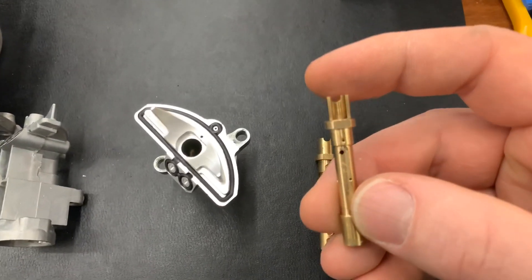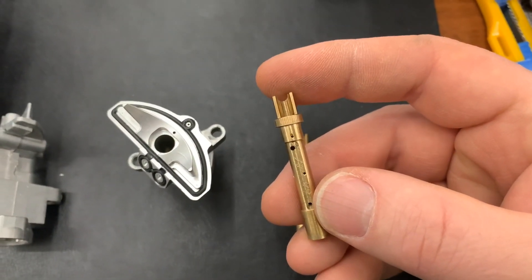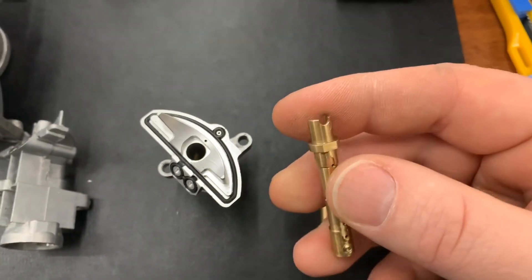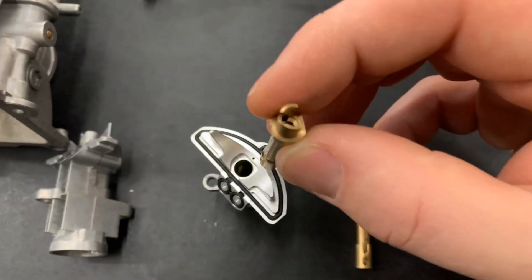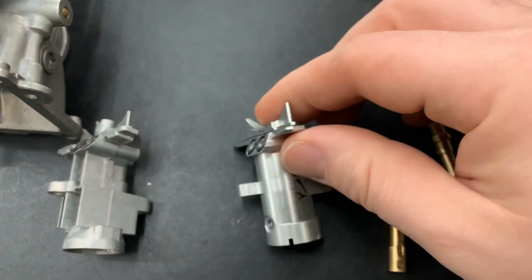You can get these in different dimensions. In my CR500 that went to the MXA shootout, I'm running a 113A and it works very well. It's an interchangeable part — it just assembles in here, and this complete piece will bolt into your carb.